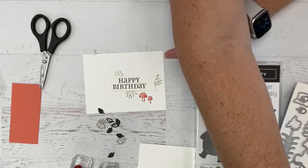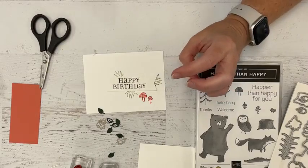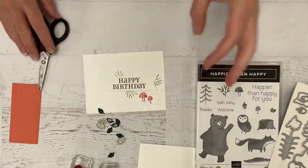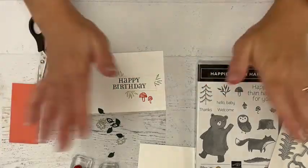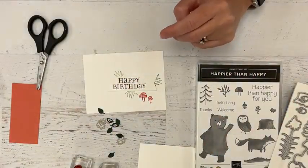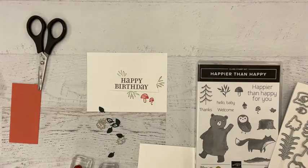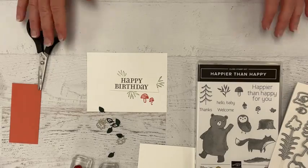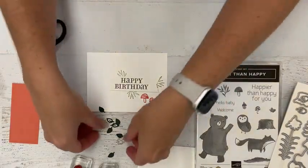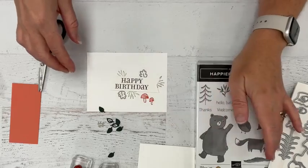This card and another project I'll show you soon are included in the card kits to go this month. If you're qualified for LovenStamps Card Kits to Go, you'll actually get all these little pieces die cut and ready to go in a little baggie as my thank you to you. You can learn more about LovenStamps Perk Points and Card Kits to Go on my website at lovenstamps.com.